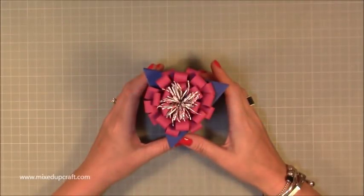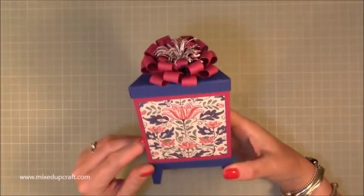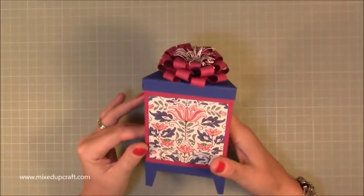Hi everybody, it's Sam at Mixed Up Queryl. Thank you for watching my tutorial today. I've got this really nice triangular fancy gift box — don't know what else to call it, it's triangular and it looks a bit fancy.